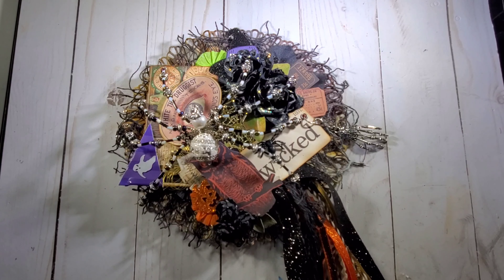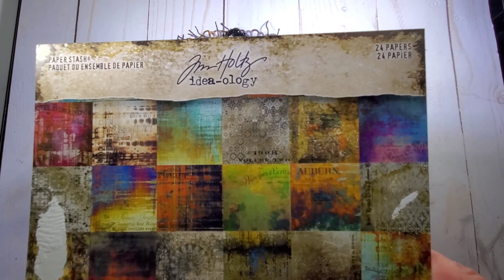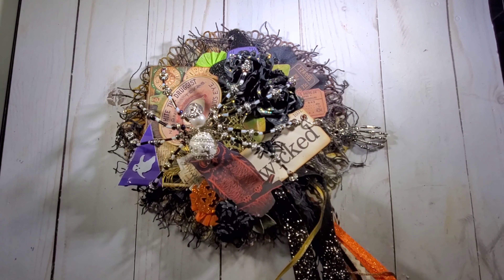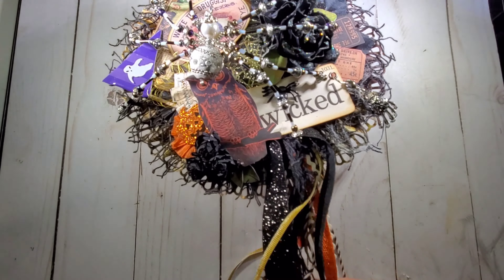Our first week's project is a wand. And as you can see, my wand is very large — I made a big one. I used the paper package for all my projects: the Tim Holtz Ideology Abandoned 8x8 paper pack and the ephemera kit. I also used some ribbons from my stash, and this cute little gold straw that I had in my stash.